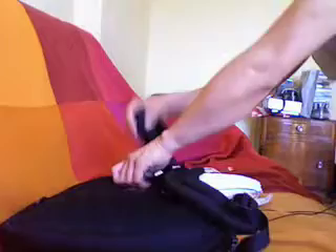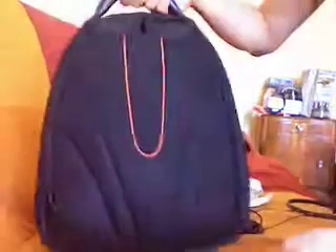Open up the main compartment and you can see lots of places to put your documents. There's also a place for your computer with velcro. And you can use it on your lap as a computer bag — a notebook laptop tray — fold the straps in, and voila, there we go, we've got the bag.